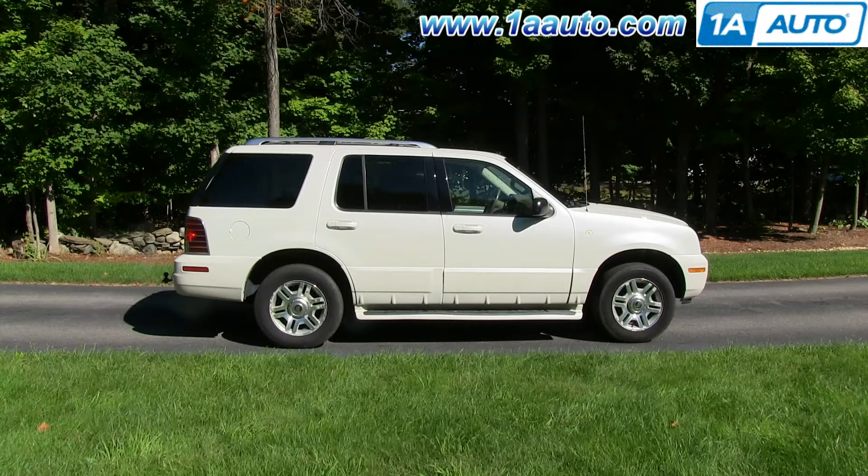In this video, we're going to show you how to replace the front brakes on this 2003 Mercury Mountaineer. We show you on the passenger side, but the driver's side has a similar procedure.